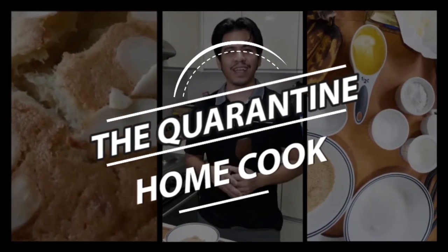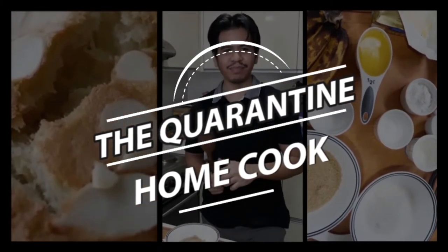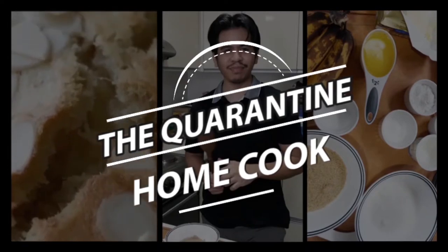1, 2, 3, 4! Welcome to The Quarantine Home Cooks.